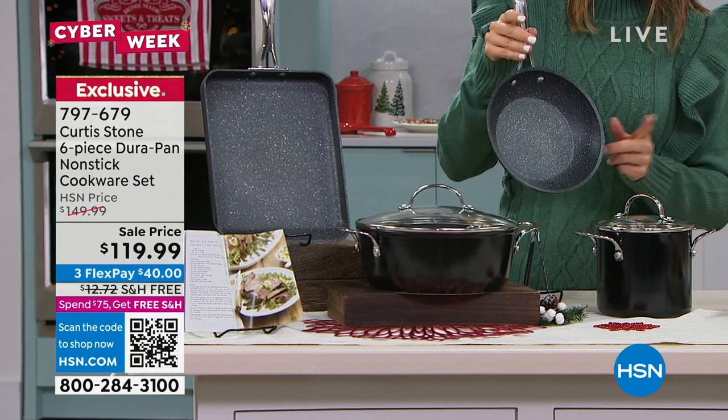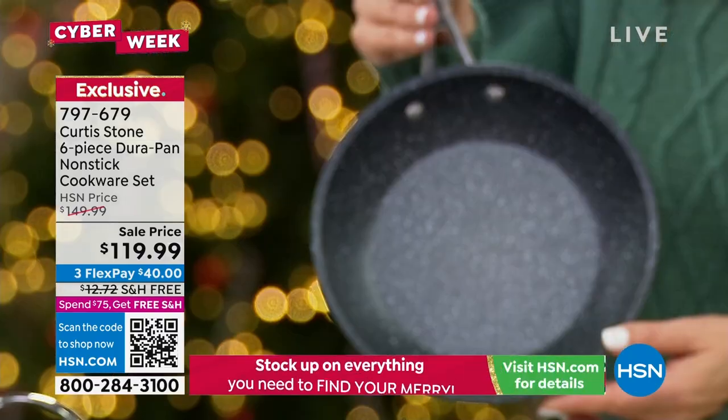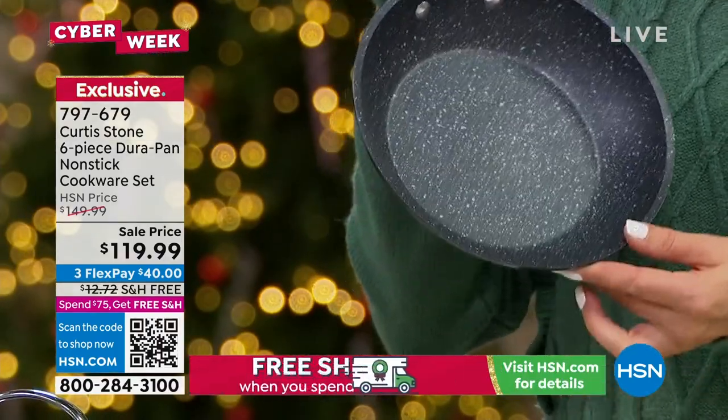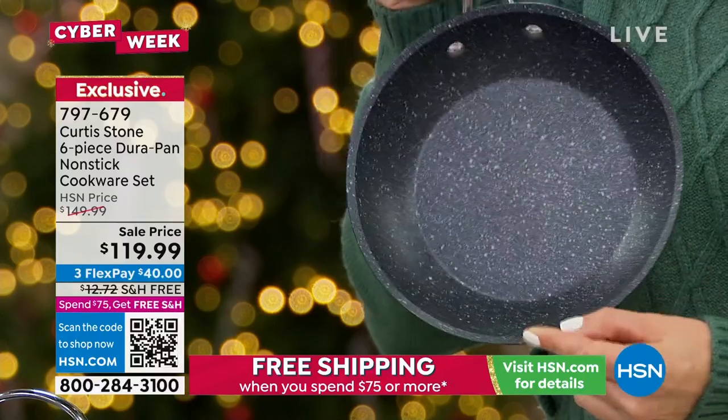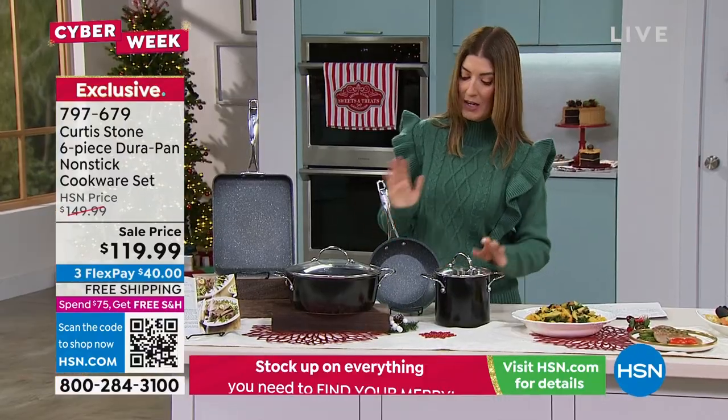Let me start with the smallest piece, but this is the one you're going to use the most. In fact, I used mine this morning — I use it almost every morning to cook my eggs. It's an eight-inch fry pan. That's your go-to egg maker, sandwich maker, all-day-long maker right there.